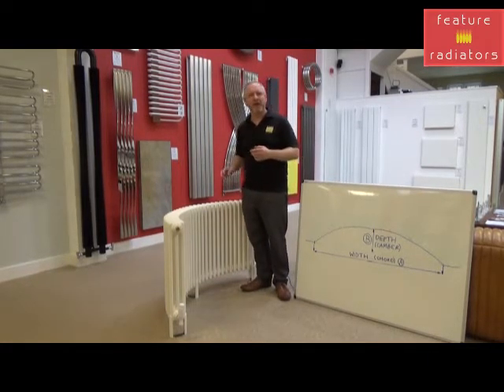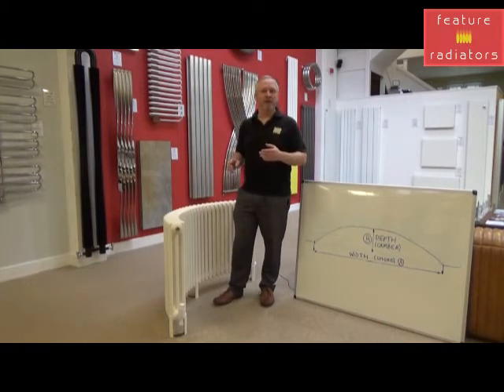Curved radiators are a great way to utilise space that may not otherwise be used, so it frees up space in the room for things like furniture.